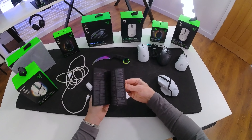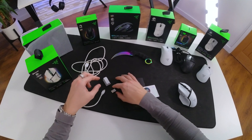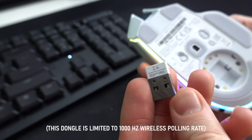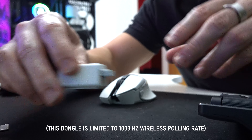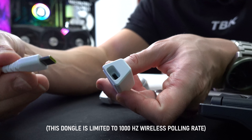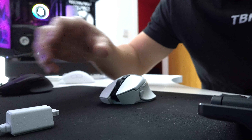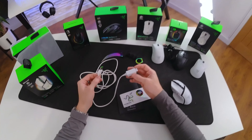Included in the box is a matte black quick start guide with warranty information and general information about the mouse, some Razer stickers, a wireless 2.4 GHz USB-A dongle that is actually labeled with the mouse name, a dongle adapter that has a USB-A end on one end to plug the dongle into, and then a USB Type-C port at the back.